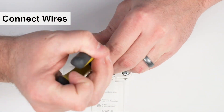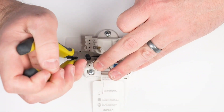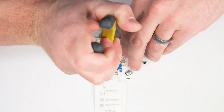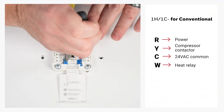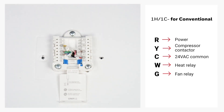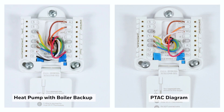Insert the wires into the corresponding terminals. In this example, we're wiring the UWP for a one-heat, one-cool conventional system. We'll set the R-SIDER tab to the up position since this is for a one-transformer system. Then we'll connect to R for power, Y for compressor contactor, C for 24VAC common, W for heat relay, and G for fan relay. Here are some examples of other common wiring configurations — feel free to pause on the wiring configuration that applies to your system.